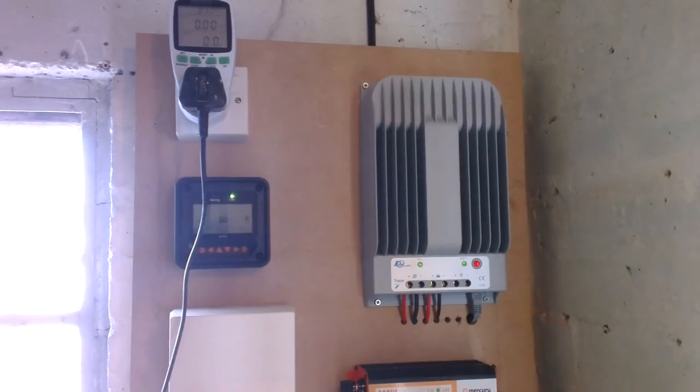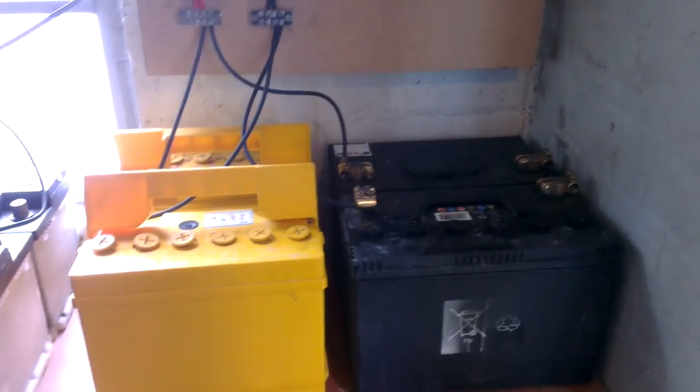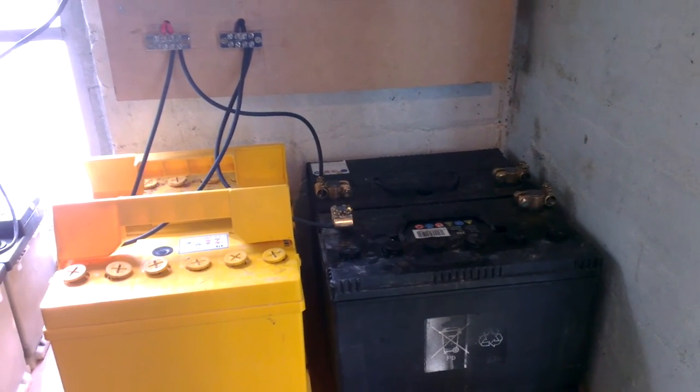I tried my PC on it and that worked perfectly — put the monitors on. Well, it did work. So the next test really is to see how long it's going to last with my PC or something. Turn it off now.